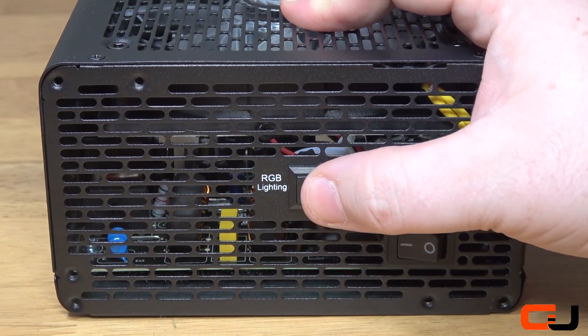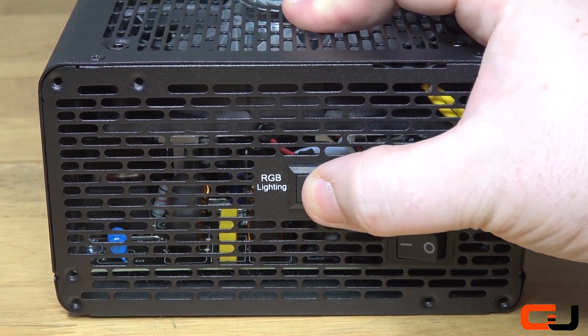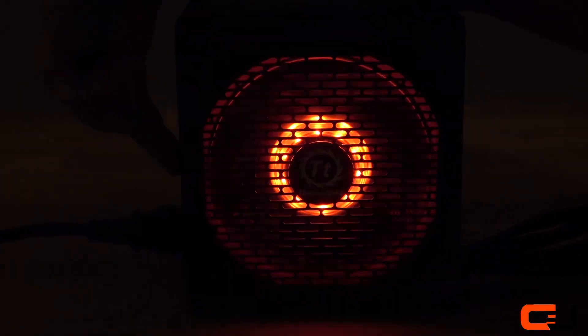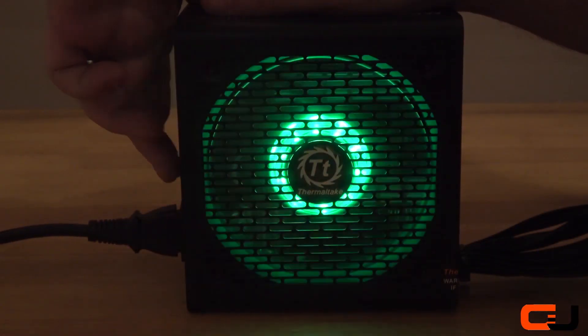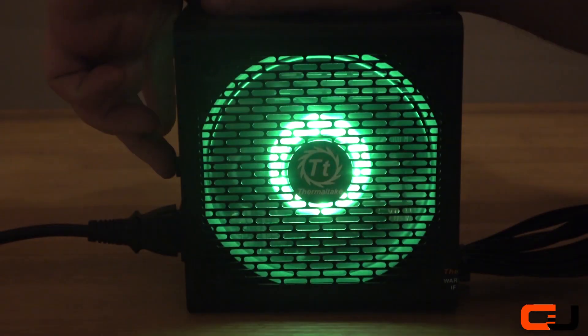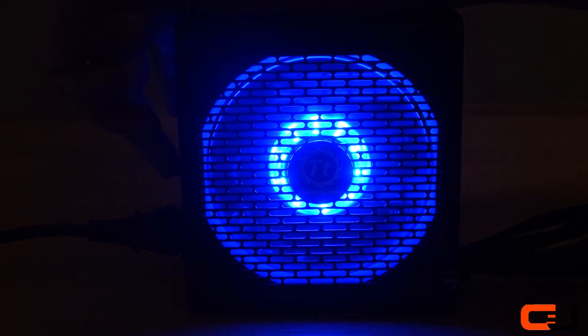Now that we have the PSU back together, we can focus on the lighting modes of the RGB fan. These can be cycled through by simply clicking the RGB light switch. There are 7 colours: green, blue, yellow, purple, light blue, and white, and also 3 modes including pulse, full lighting, and RGB cycle. What's more, you can turn it off if you want no lights at all.